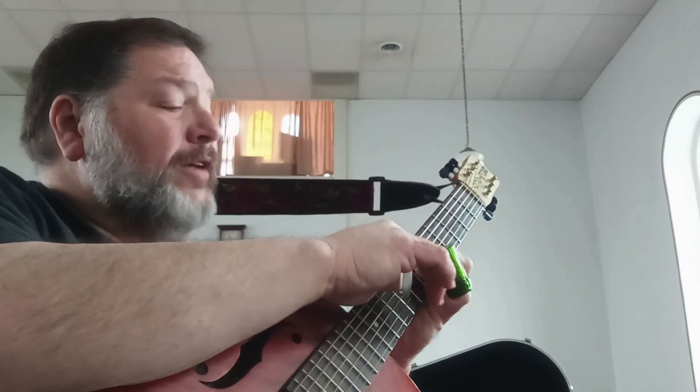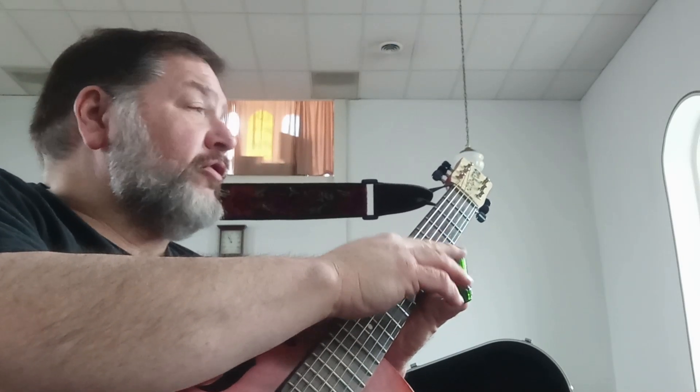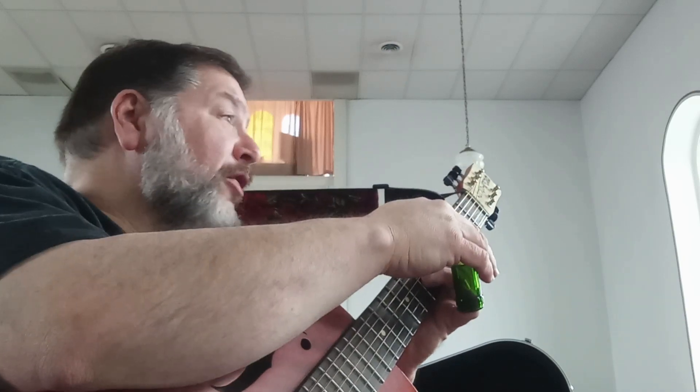It does feel weird and you have to keep your slide up out of the way. This is a good exercise because it's going to show you how to use your slide and get it out of the way.